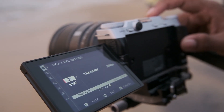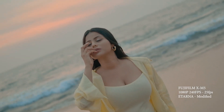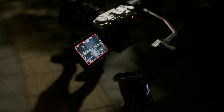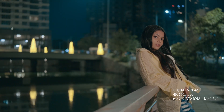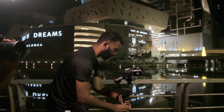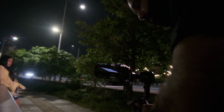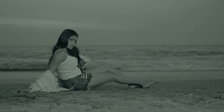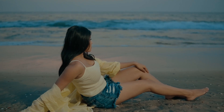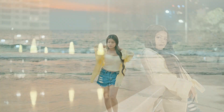We are going to do a shoot with the kit lens. Let's go.